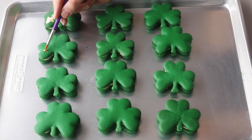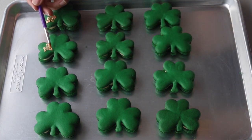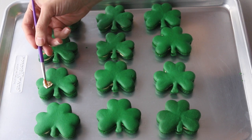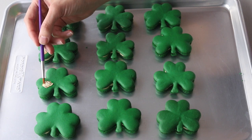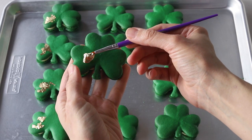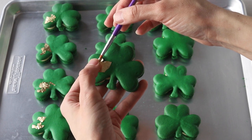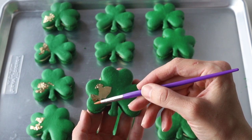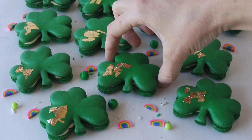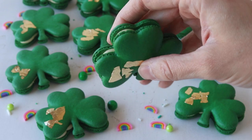You can decorate the shamrocks with edible gold leaves if desired. Let the macarons mature overnight before serving. I hope you enjoyed today's video! For the full recipe, go to my blog piesandtacos.com — I'll put a link down below in the description box.